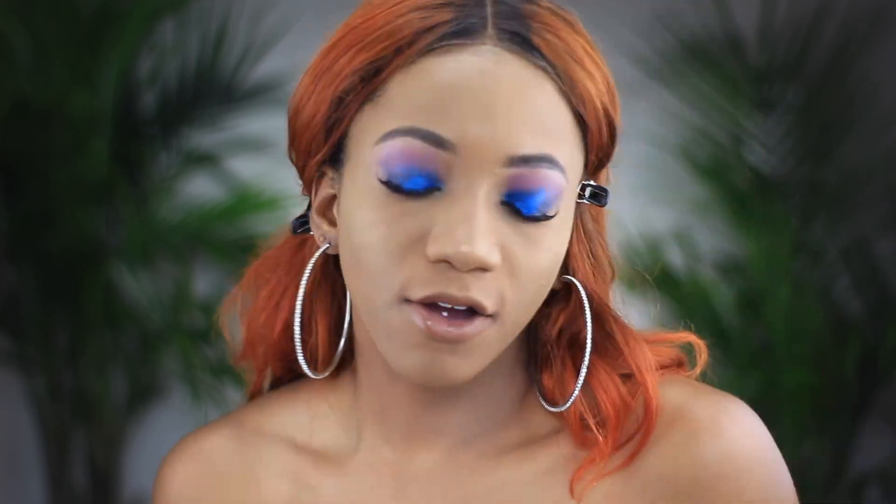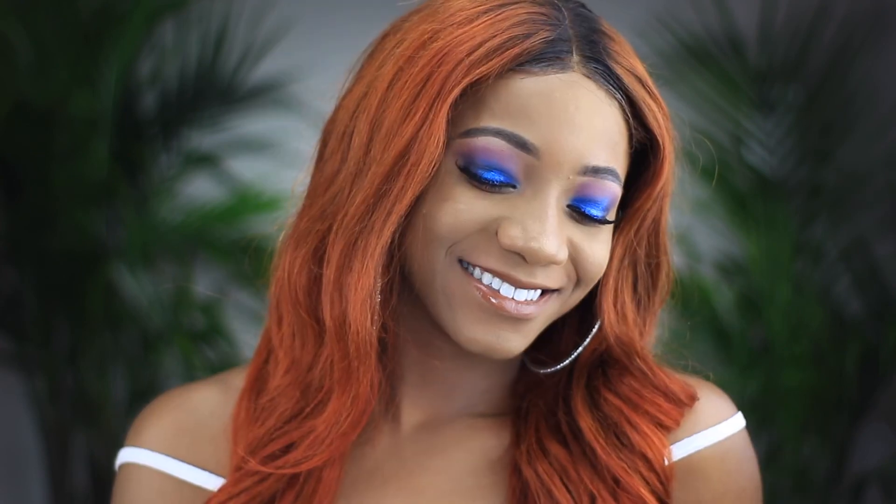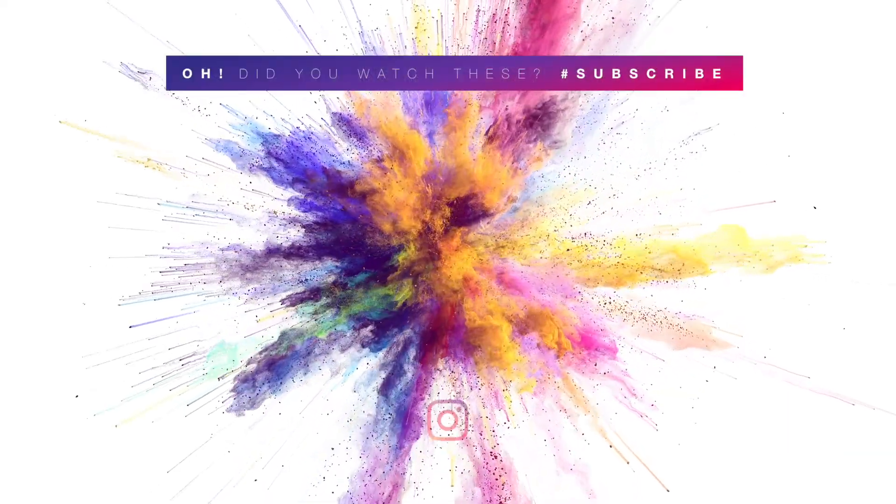We're finished! This is it for the graduation makeup look. I hope you all really liked it — as you can see it's such an easy and quick tutorial. If you did, make sure to give this video a thumbs up or comment down below, and I'll see you all in my next video. Au revoir, bye! Here are some more videos if you want to watch.